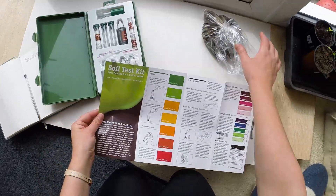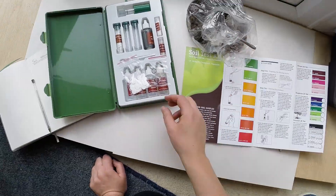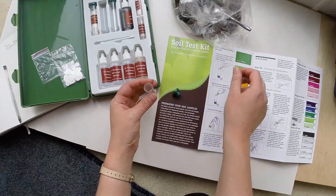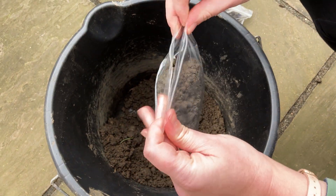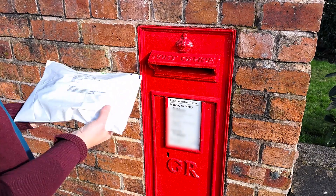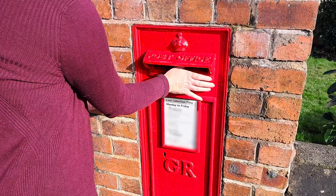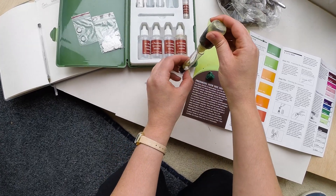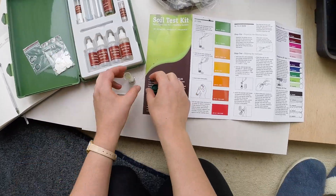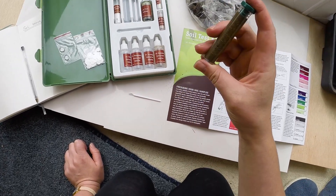First, the home soil test kit, bought from my local garden centre. This do-it-yourself home soil test kit cost £30, or about US$40, and can give me results in less than 45 minutes. I also sent off the same soil for analysis by a UK soil laboratory, which cost about £40, or about US$50, with results emailed in about two weeks. Both tests measure soil pH, potassium, and phosphorus, and the lab test also checks for a much larger range of other nutrients.